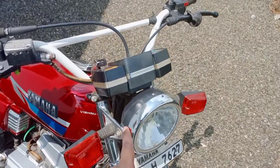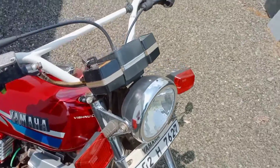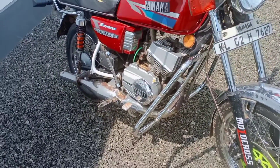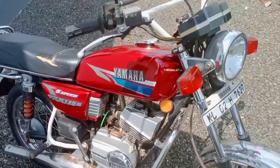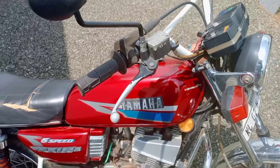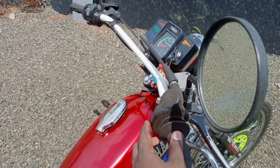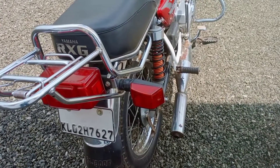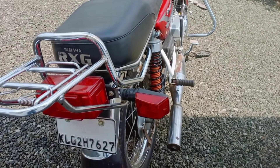The TBS headlight is used. The stock meter console is retained. The RxZ crash guard is used. The rising bar handle is fitted. The throttle side uses a Domino power throttler.